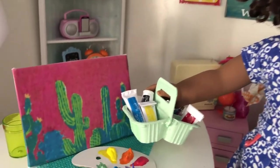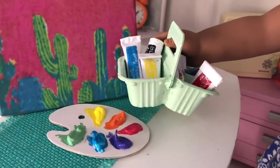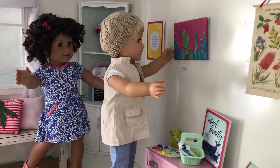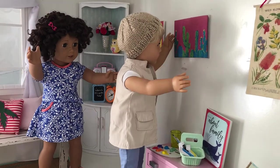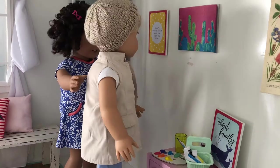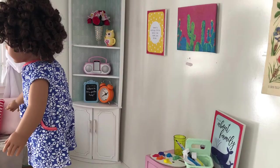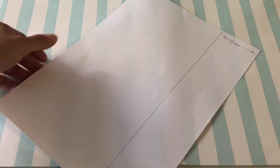So let's get making! Thanks Kyle, it's perfect — no worries, happy to help. For your paint tubes, start with a sheet of computer paper.